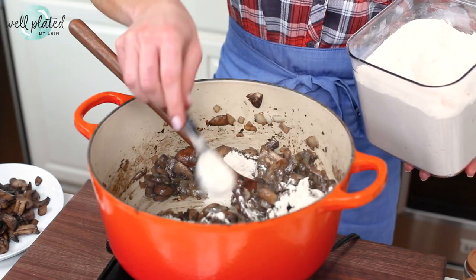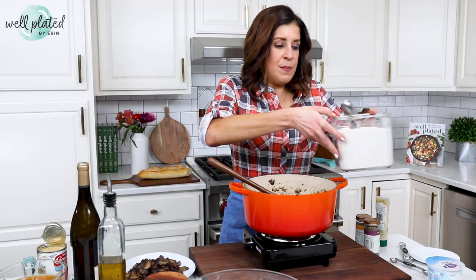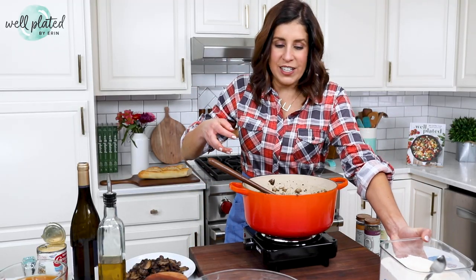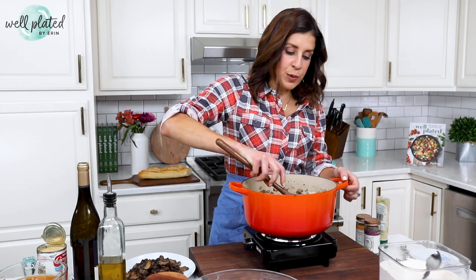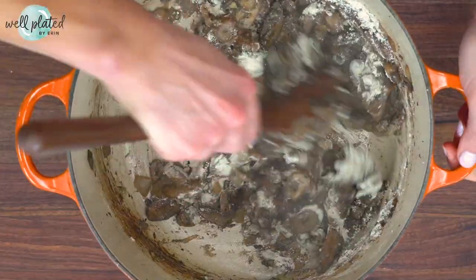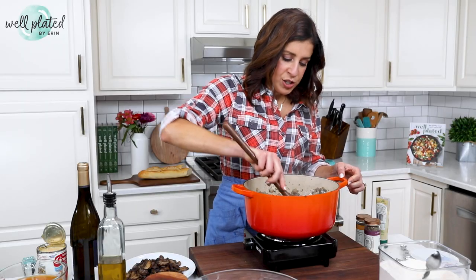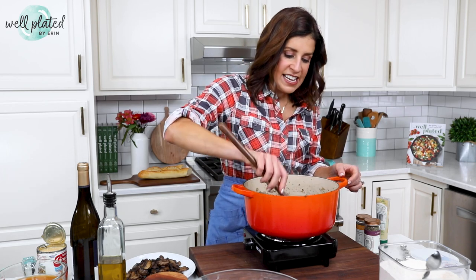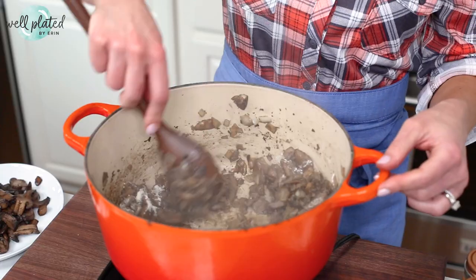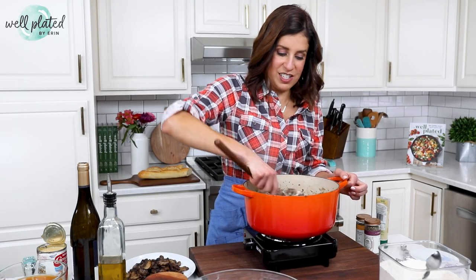I've added some garlic to our mushrooms. I like to wait to add it because if you put the garlic in too early, it can burn and give an off taste to your soup. I sprinkled some flour over the top — this is white whole wheat flour — and I want to cook it with the mushrooms until it starts to smell nutty and all of those white bits disappear.